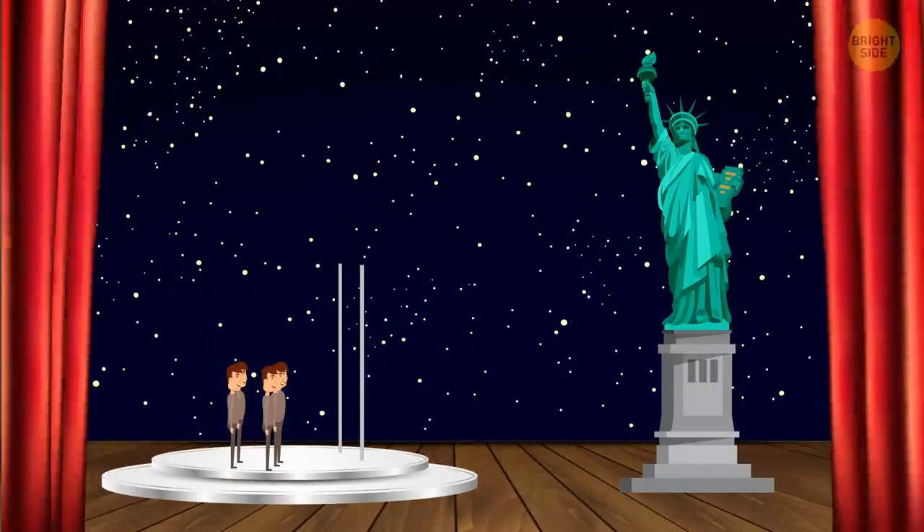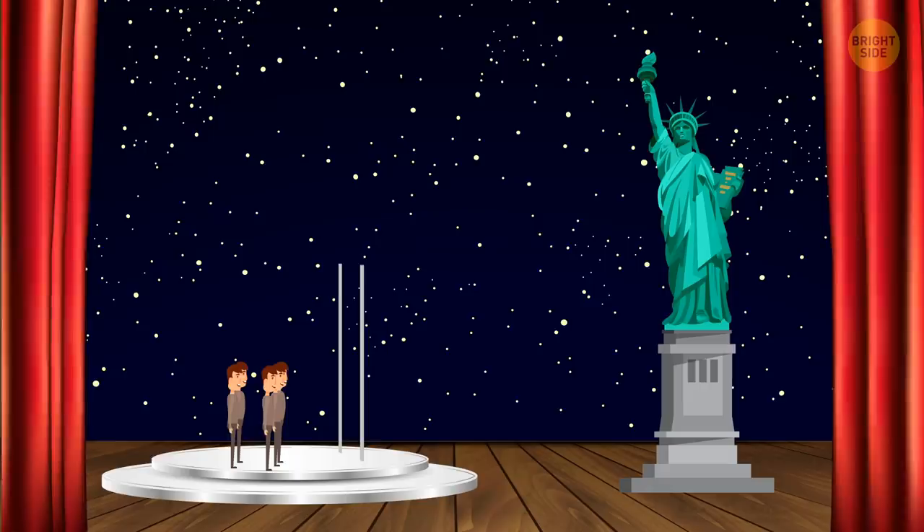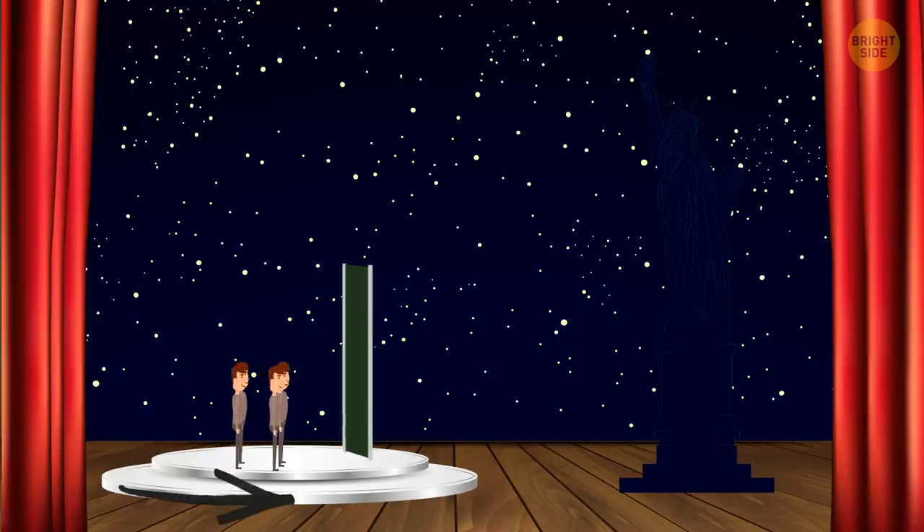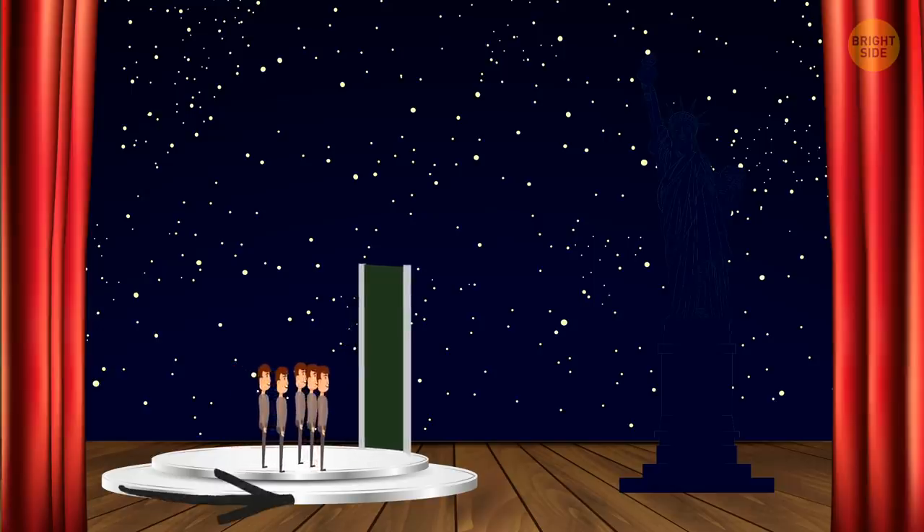David Copperfield's disappearing Statue of Liberty: On live television in 1983, David Copperfield made the Statue of Liberty disappear. What the audience didn't know is that they were actually positioned on a giant lazy Susan. After the audience initially looked at the statue, they slowly rotated around to a point where it was no longer visible.